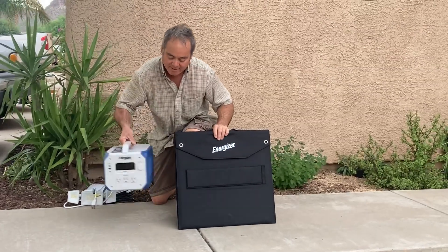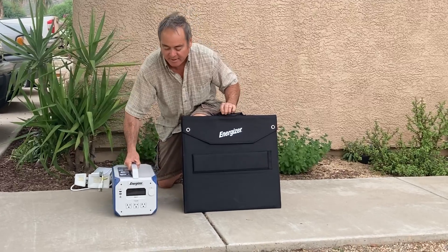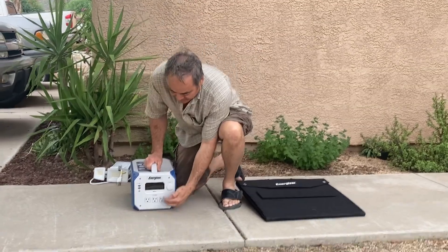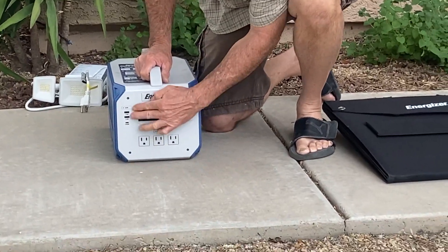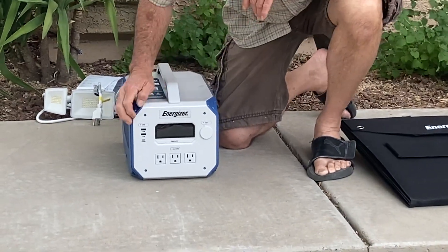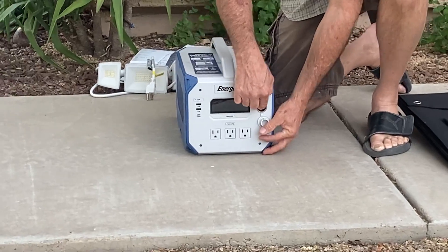It's really lightweight and compact — it only weighs 23 pounds. It's got three 120-volt AC hookups, two USB ports, a USB-C port, and a 12-volt lighter as well.